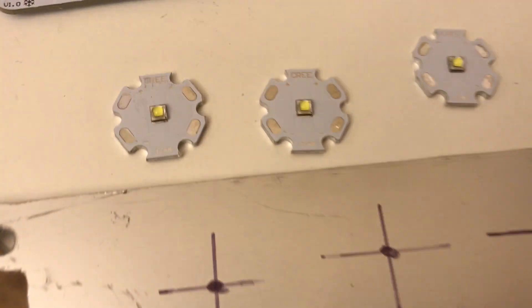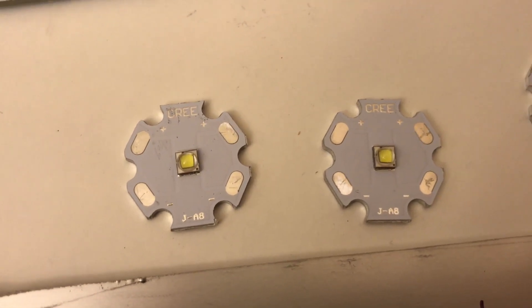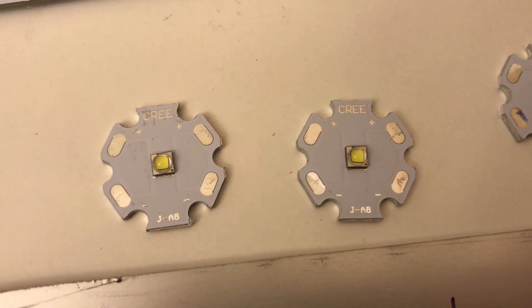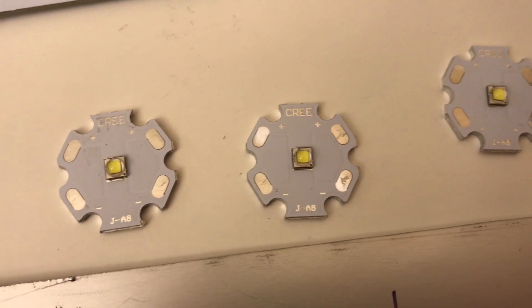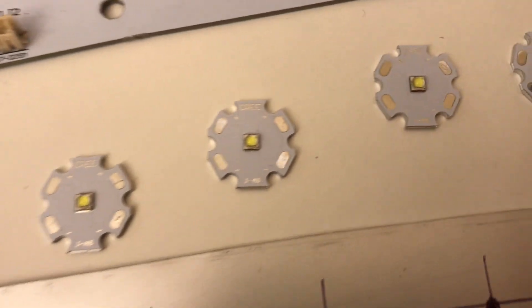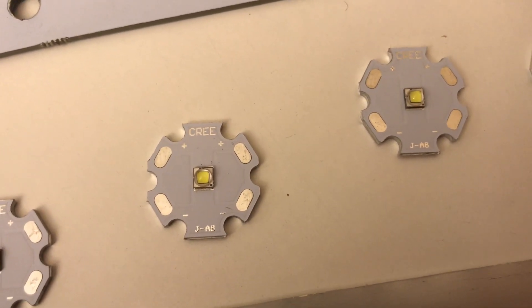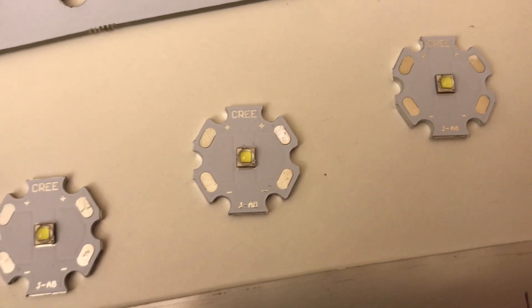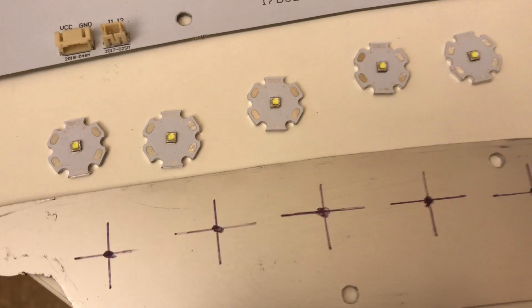What we ended up doing was getting these Cree — I think they're XMLs or something like that, I'll post it in the notes on this video. I got these from China, probably not even real ones, but they were less than a dollar each. I ordered a 50 pack just for the hell of it.